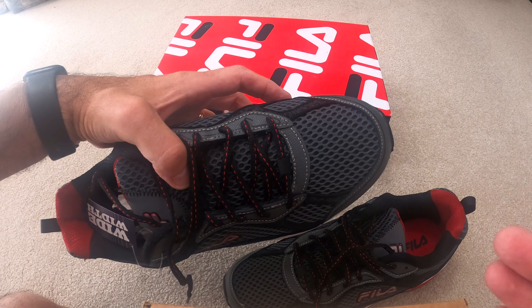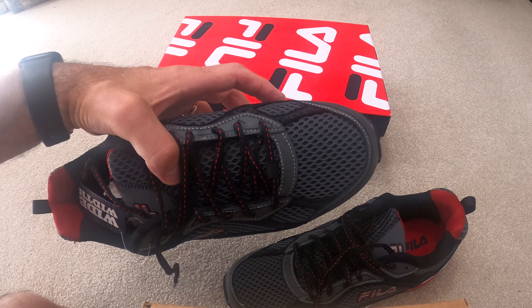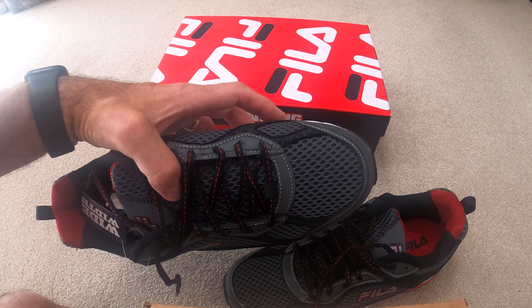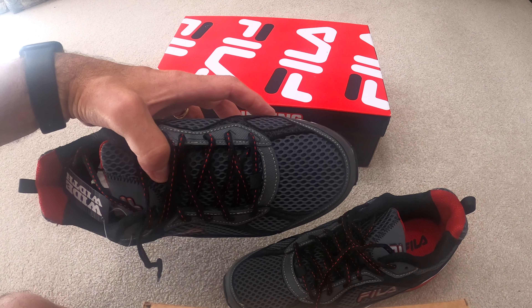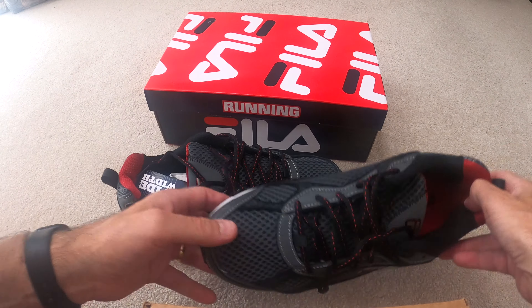If you have any questions, leave them down below. Let me know what sneaker you like. Also, I'm doing a survey — let me know in the comments if you're a wide width or not. Just write 'yes wide width' or 'no wide width,' and let me know if they're comfortable, and if you've tried these.